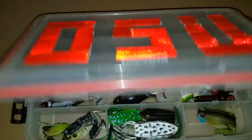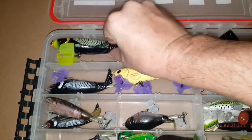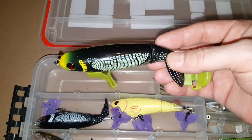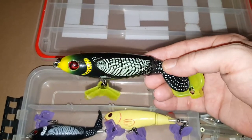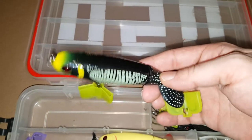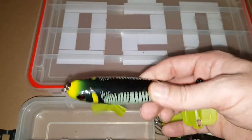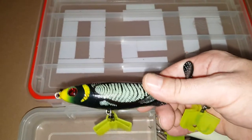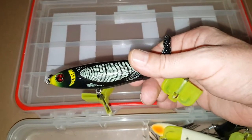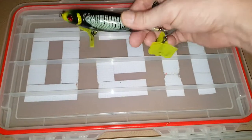Going to get started with my topwater collection. Of course there's going to be a lot of Whopper Ploppers in here. This is the size 130, this is the loon color — has the yellow head on it. I don't use this size, never used the 130 yet. I save that for maybe if I ever go musky fishing, maybe some bigger lakes, but so far I haven't had the opportunity to use that one yet.